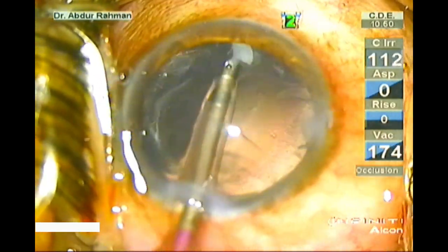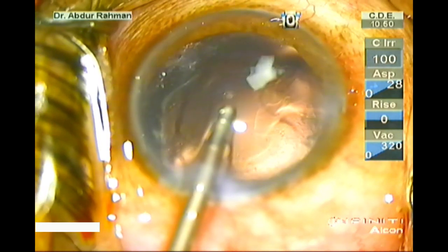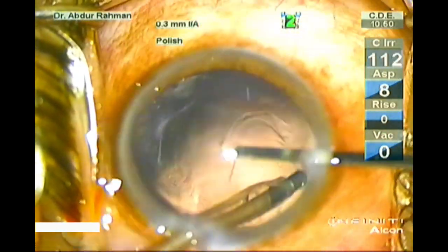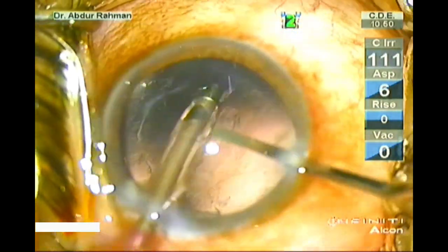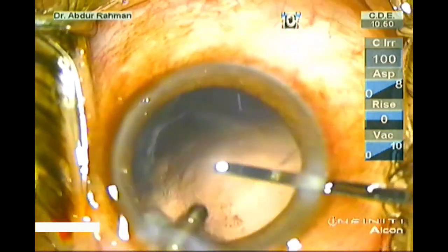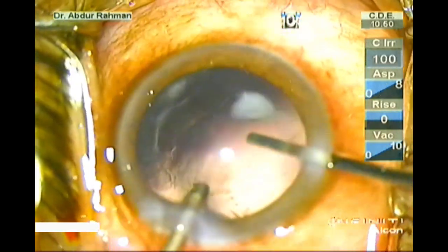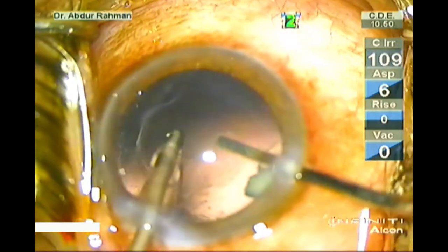Now start coaxial cortical removal. If any piece was left behind after closing the eye, it would not be absorbed and would cause significant inflammation. This piece is also hard and will not aspirate through the coaxial handpiece. I am busy removing all the cortex. In white cataracts, some cortex can become adherent to the posterior capsule and there are areas of fibrosis.